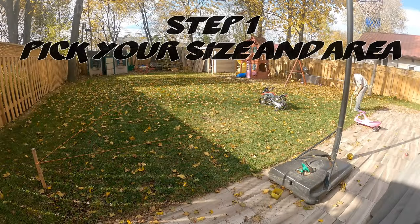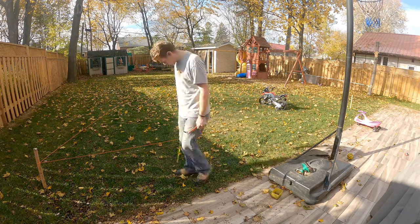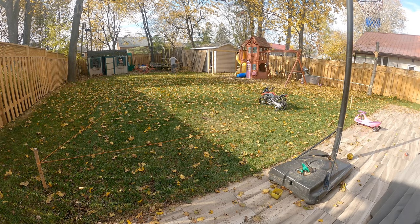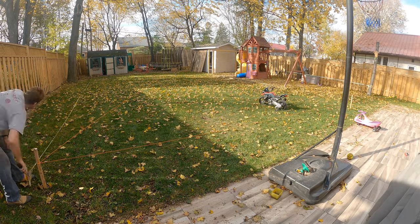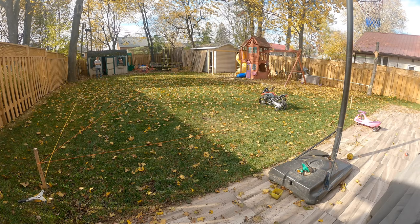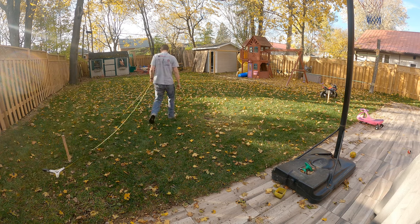Step 1: figure out where and how big you want your rink. You want it as level as possible, and in our case we want Carly to have enough room to run around the rink. We're going with 24 by 48 feet. I usually have about 4 to 6 feet of area to move it around in, and my yard has about 10 inches of variance in height from front to back.